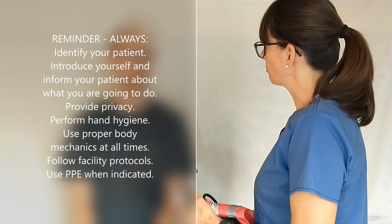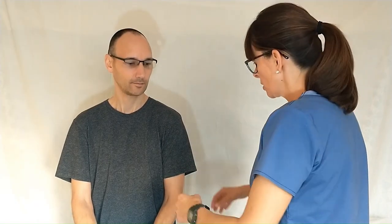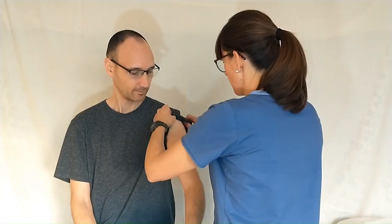I'm going to take your blood pressure. Is that okay? Can you tell me what your normal blood pressure usually is? It's around 120 over 70 or something. Okay, thank you. So then we'll roll the patient's sleeve up.